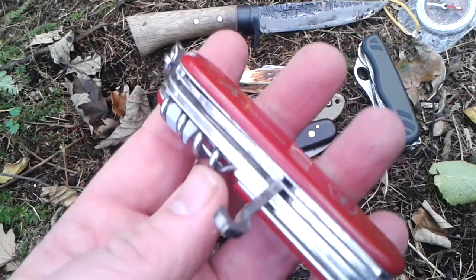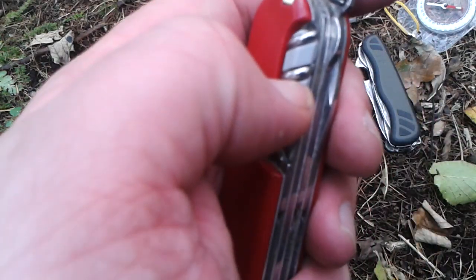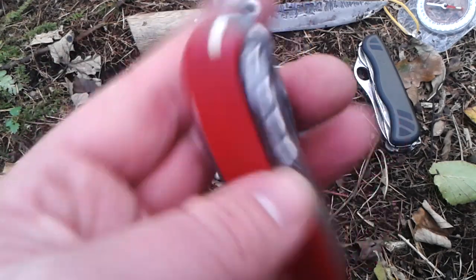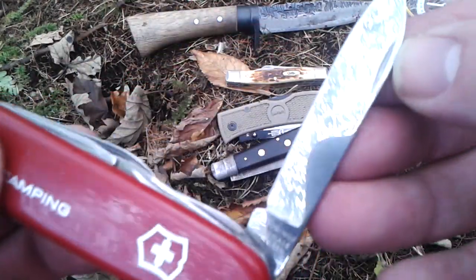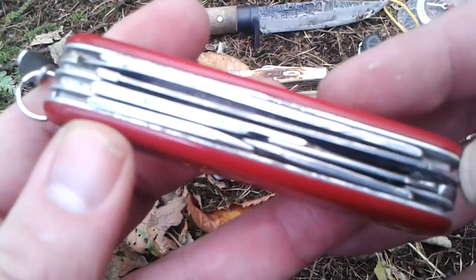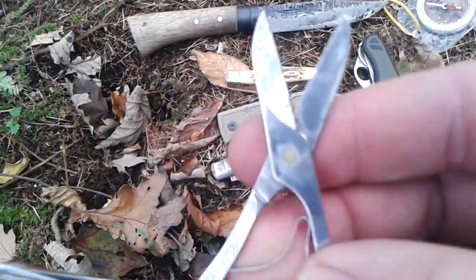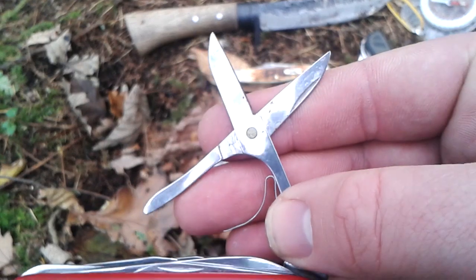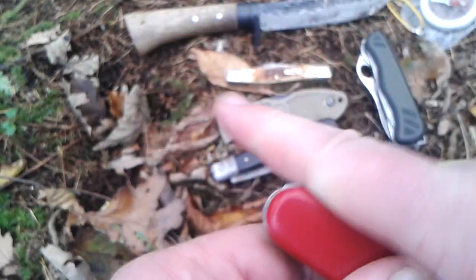It also has a piercer awl, a wine bottle opener, and all the usual bits. So that was a really good find — it's in really good condition. I think the scissors has a little rust patch on them, but that's about it. Awesome knife, glad I found it.